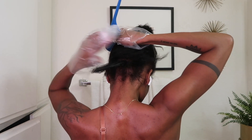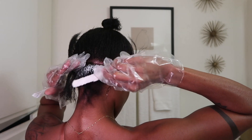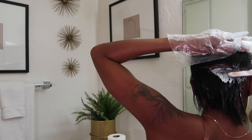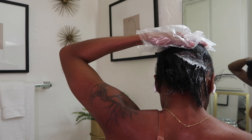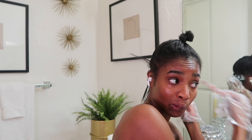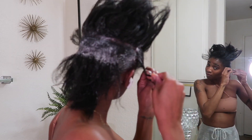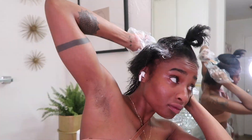Usually I braid it up and do my roots, but I didn't feel like it so I just did it the regular way. It's the same thing — I don't process my hair all the way, so I can afford to do it like this and maybe double process just a little bit. I also braid down my edges because I only want to get the roots, and they were sensitive — very sensitive.